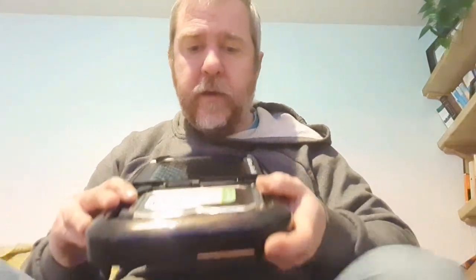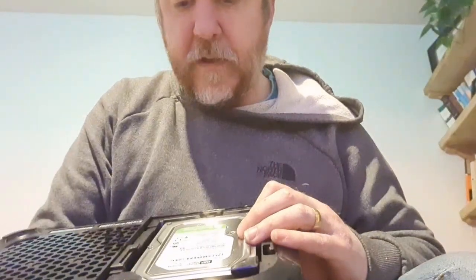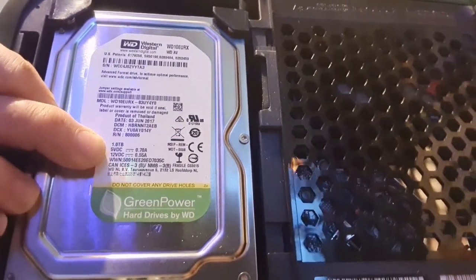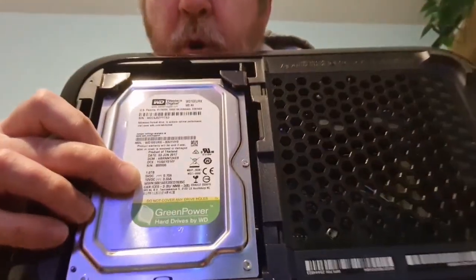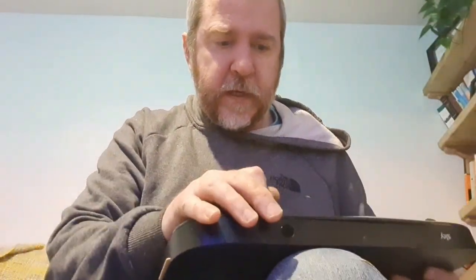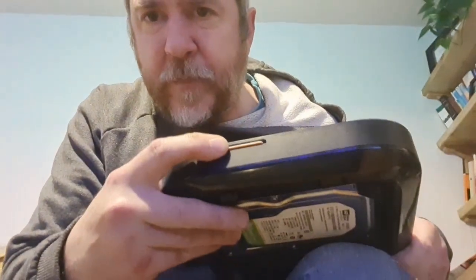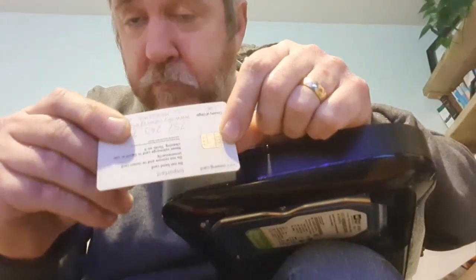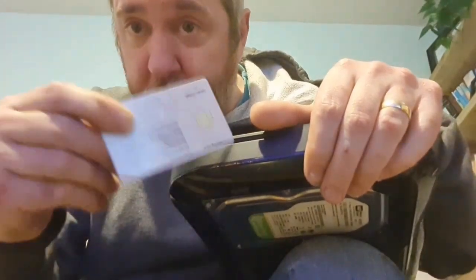That immediately gets us into the hard drive - all Sky boxes have got a hard drive. This one is one terabyte. The old Sky Plus and Sky HD boxes are usually around 500 gigabytes, so this is a bigger drive. There's also a little digital card on the side - push that in and it releases. You can see the gold-plated strip on the end, very similar to SIM cards in phones. Keep those for your gold recovery items - that's our first little bit of gold from the Sky Q box.